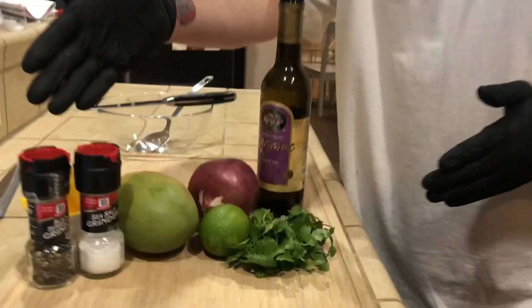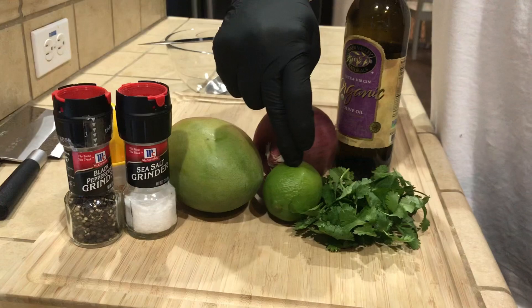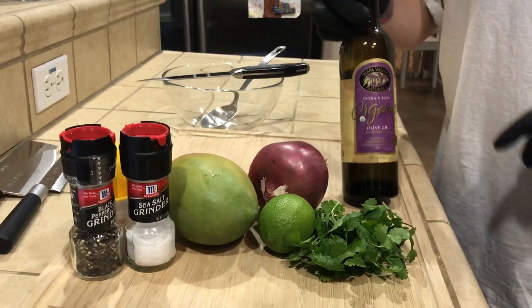Now for the mango salsa, which is perfect for fish — even chicken — but fish is where it really shines. Here are your ingredients: sea salt, black pepper, mango, lime, red onion, cilantro, and your favorite olive oil.